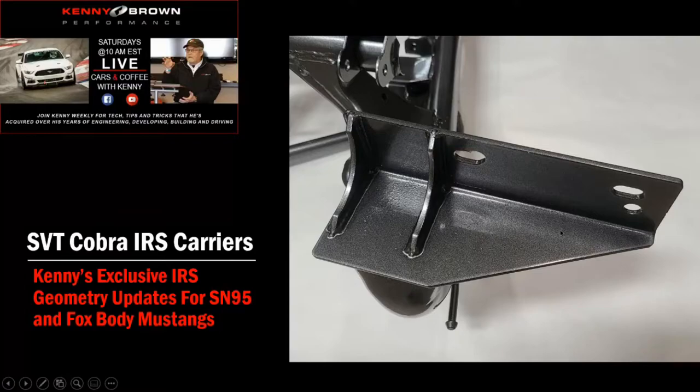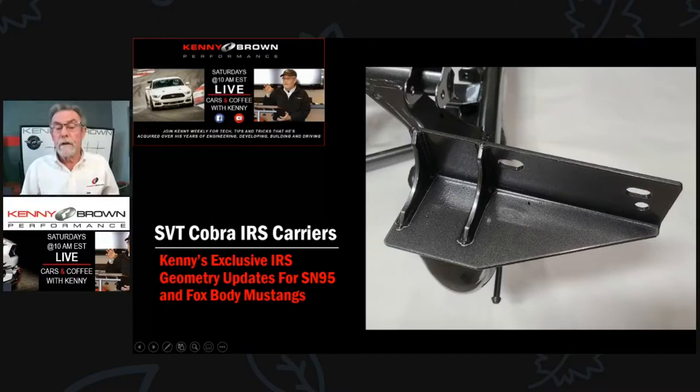Here's a better picture of the bracket we put on. It used to have just two holes for the SN95, but we're getting so many guys with Fox Mustangs putting the IRS in that we've changed the bracket with additional holes. It won't fit every Fox since earlier years are quite different from later years, but this has been modified as a direct bolt-up using the existing threaded bungs in the frame rail from the quad shock.